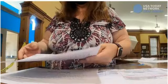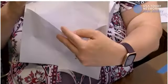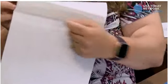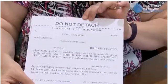Once you have completed your ballot, you're going to take it and place it inside this envelope. It has a tear seal — you will tear that off and seal it, leaving the 'do not detach' portion on the outside of the ballot.